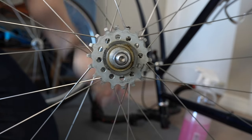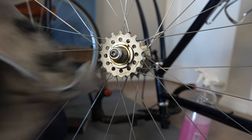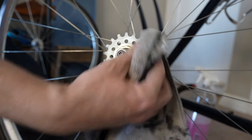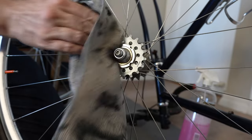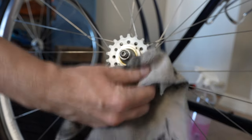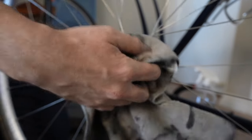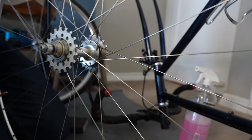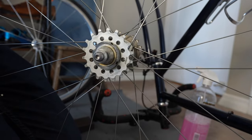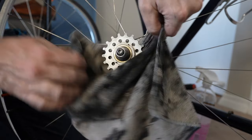I don't ride fixed gear anymore, but I always have a fixed cog on this side just as a safety thing — in case the freewheel fails or one of my brakes fail. I know how to ride fixed, I just like to have the cog on there just in case. It's not hurting anyone. Let's just go ahead and wipe it off — we don't have to be as crazy about cleaning it since I don't even really ride it.